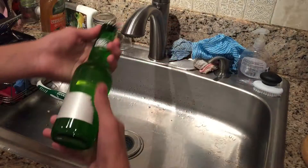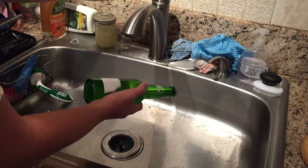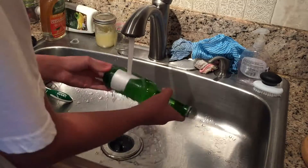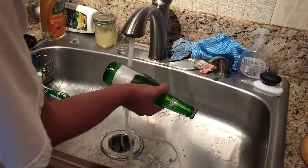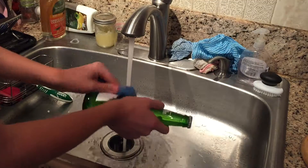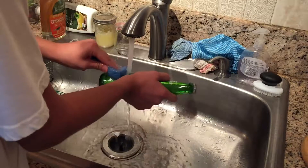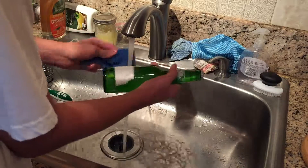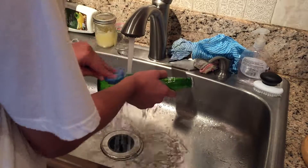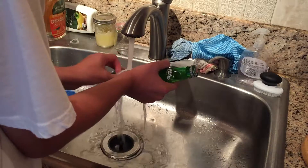Alright guys, I'll show you how to get these labels off. We peeled one a little bit, but what you want to do is get some hot water, rinse it over the bottle, and take the hard side of your sponge and start scraping it a little bit — this is going to make it easier to peel off. Just scrape it a little bit, not too much, just to try to loosen it up. Then sooner or later it should start getting easier to peel.